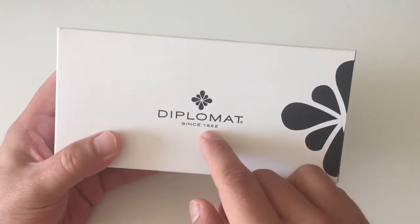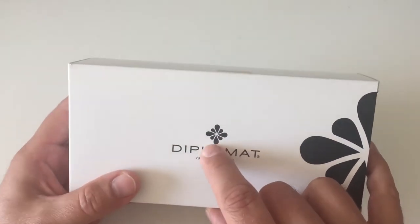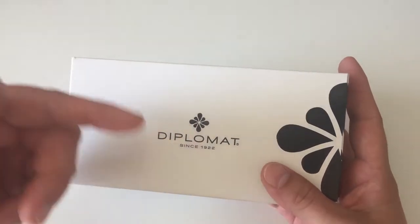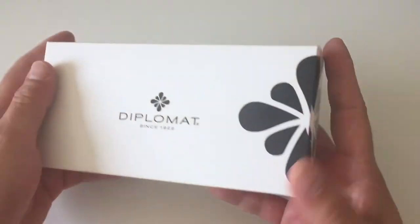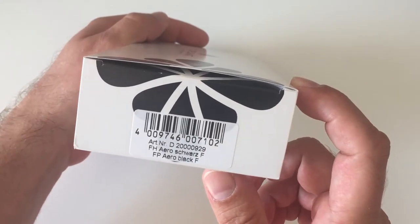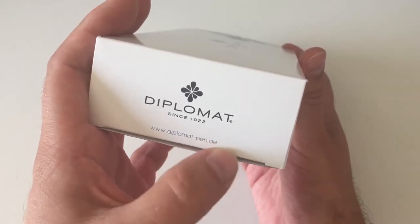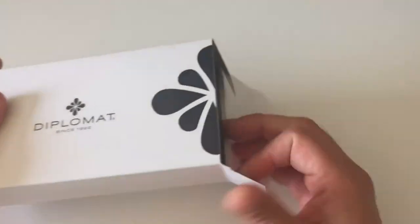Diplomat has been a brand since 1922. The logo of Diplomat is the so-called ink flower, and the ink flower is a symbol of peaceful relations — because Diplomat, the name of the company, is actually named after diplomats. The ink flower is also here on the packaging, and it shows the website diplomat-pen.de for Germany on the other side.